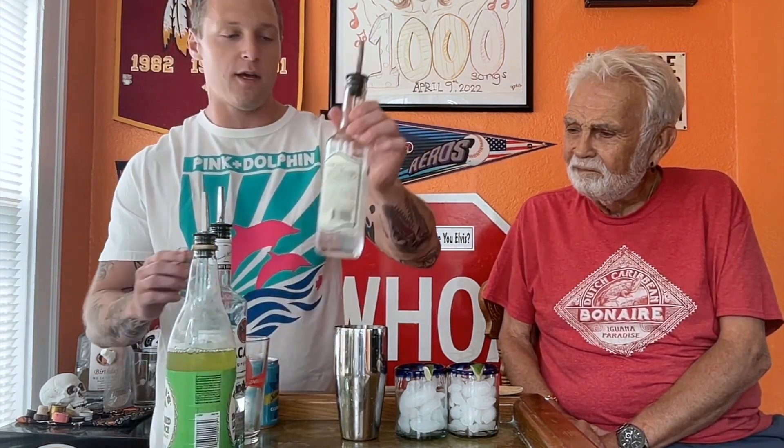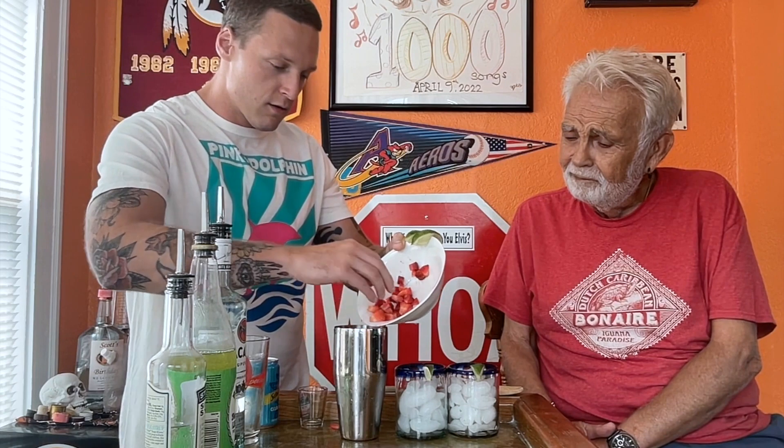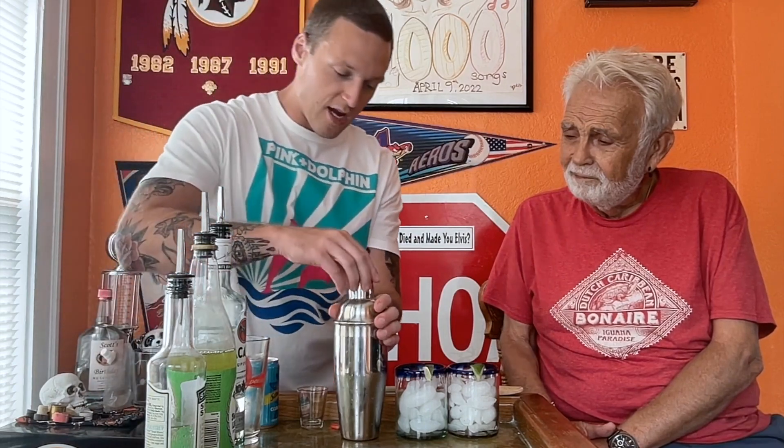Pour it in, and then the next thing up — the last liquid — is going to be your simple syrup. Again, three-fourths ounce per drink. By the way, there are recipes for simple syrup if you can't find it at your liquor store. This is easier than making it. Oh yeah. And then I diced up some fresh strawberries — we're going to pop those babies in here. That seems like a fair amount, and then I'm going to go ahead and get ready to shake it up.